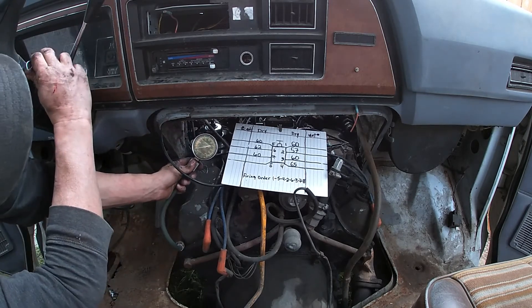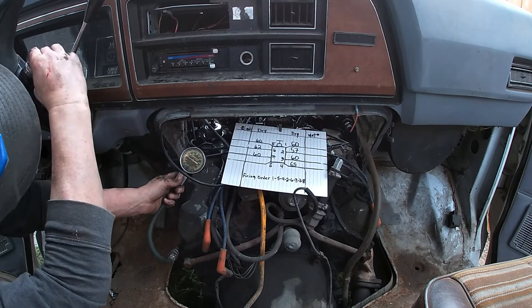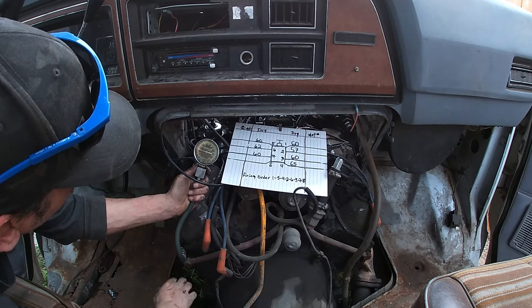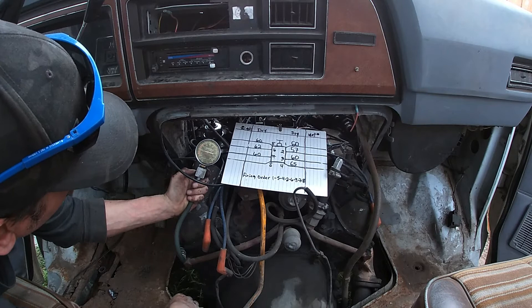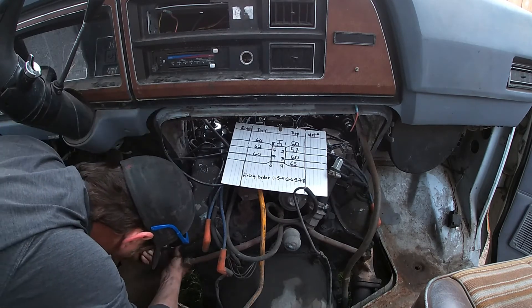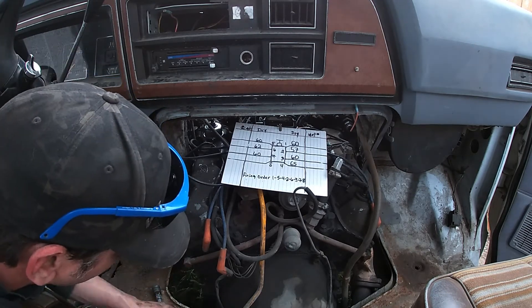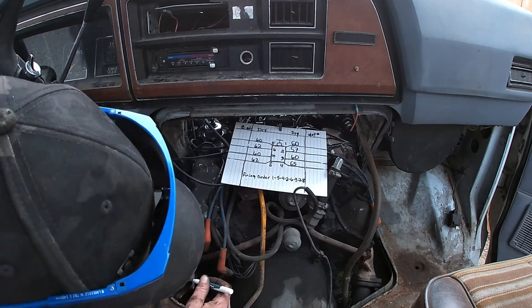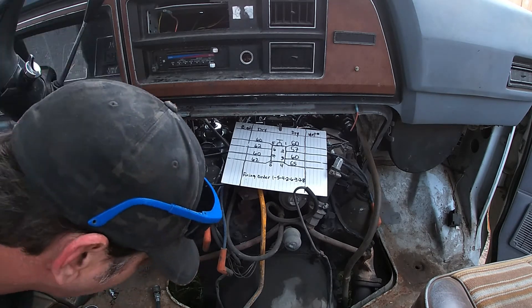All right, last one — let's see what we've got. Check that out, that one's actually holding, not too bad. That's dropping down a bit — could have been it stopped just right. Oh there it goes, it's leaking down on its own. I'm still not sure if my old gauge is having issues. But if it's 60 across the board, that's pretty low. 62 as well, 60, 62 — pretty close. I'm not sure if the gauge is actually working good.